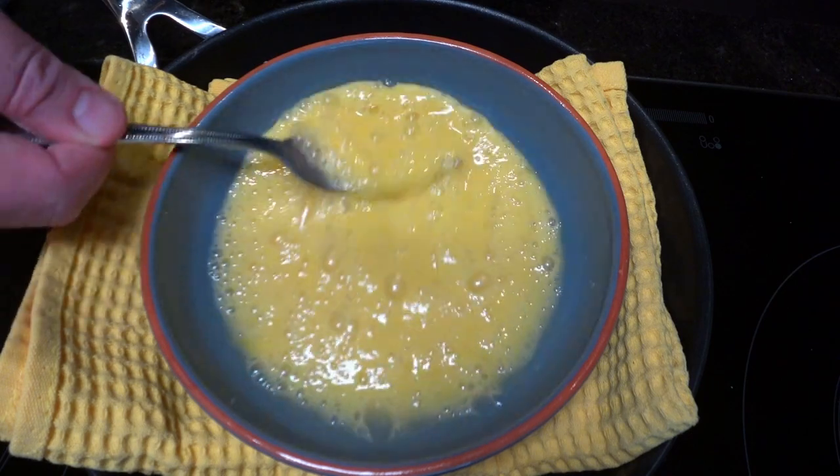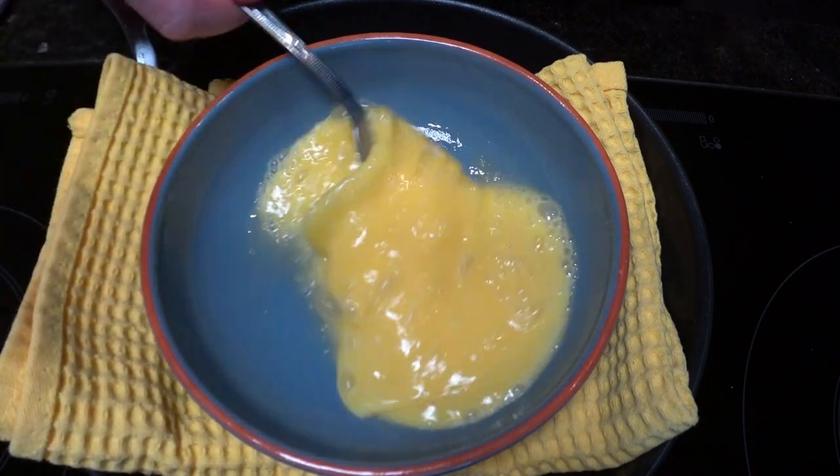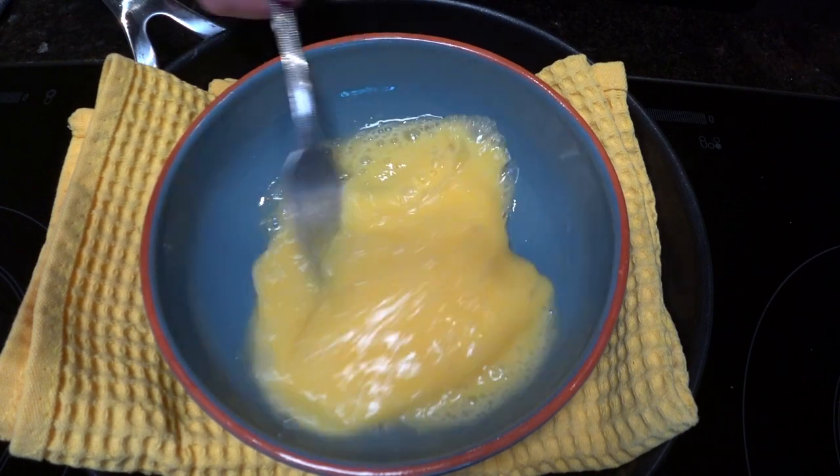Now, where do eggs come from, you may ask? Really wanna know? Maybe I should tell you after you've eaten. They come from an anal tube that doubles as a birth canal, known as the cloaca. Yummy. Yuck my yum.